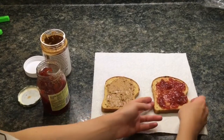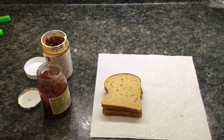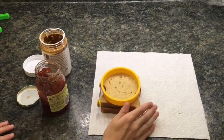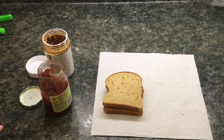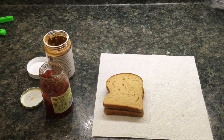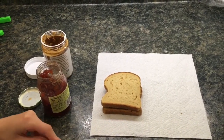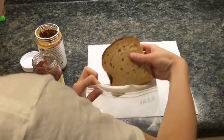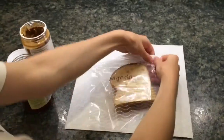Now that my sandwich is made, I'm gonna put it together. If you really like Uncrustables, you can take a circle shape and press it in. Personally I like the crust, but you can make your homemade uncrustables and freeze them. Then take a bag, write the day of the week on it, and make a sandwich for every day of the week.